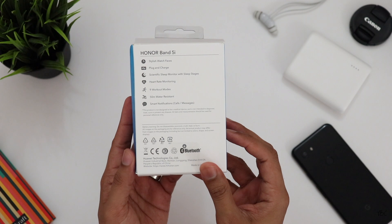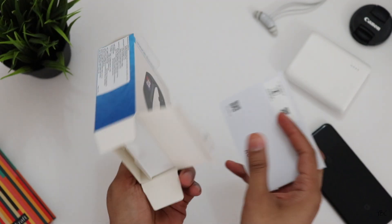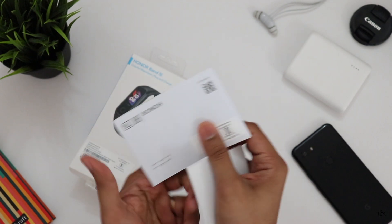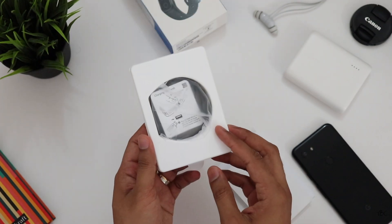What's up guys, Tamirakshant here. The Honor Band 5i has been launched in India and it's available through Amazon India for a price tag of 1,999 Indian rupees, and we did get one — here it is.